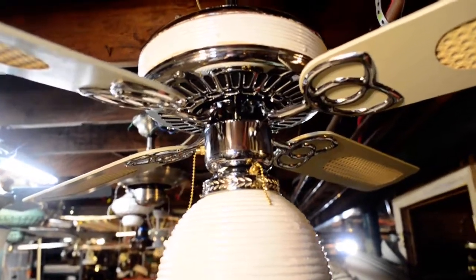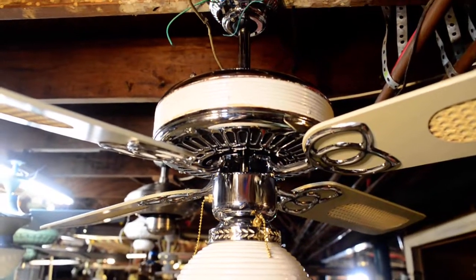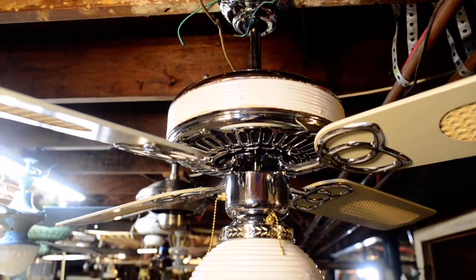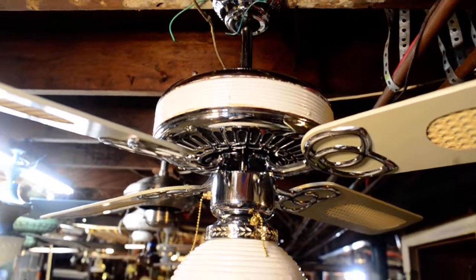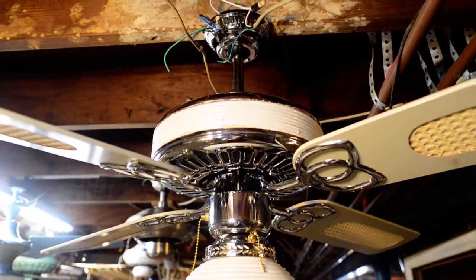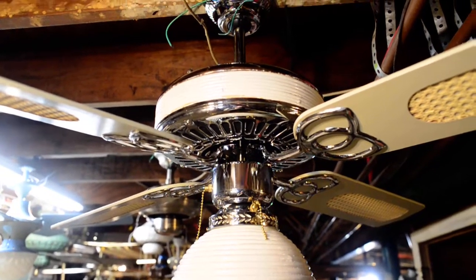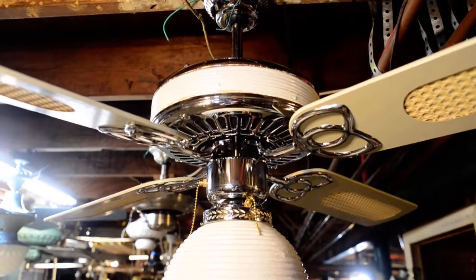This particular Encon dates to the mid-80s. Basically, what this is, is an early Encon Monarch with a Rattan sideband and the aforementioned shade — makes it special. These were available in two or three finishes: Antique Brass with Teak, Polished Brass with Teak, and as seen here, Chrome with white Rattan.